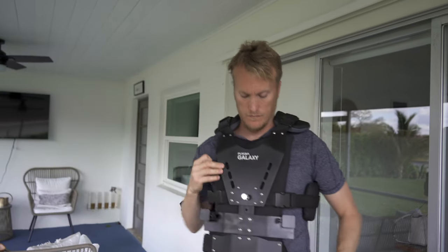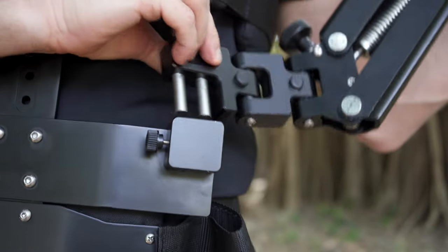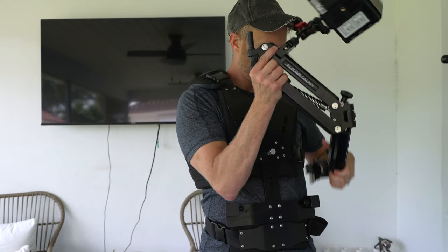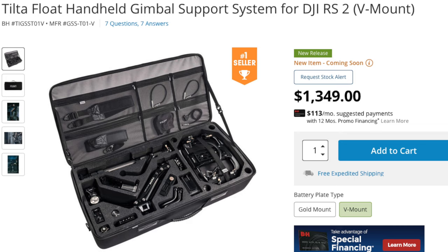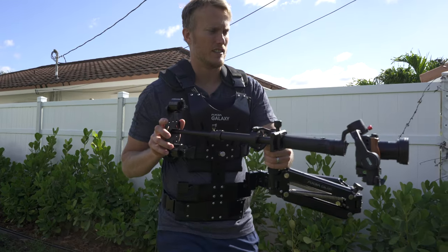I decided to purchase this particular vest instead of something like the Tilt-A-Float system because the Galaxy has a quick release for the arm where you can actually take off the entire rig and put it back on without having to rebalance it. Whereas from my research, the Tilt-A-Float system requires you to rebalance the arm every single time you put it back on. I also love that you can use different gimbals, cameras, and setups with the Galaxy Vest.